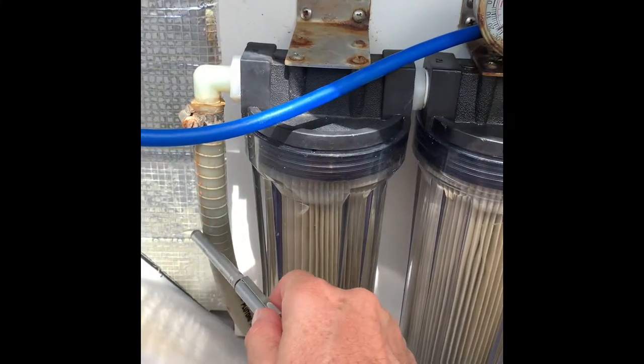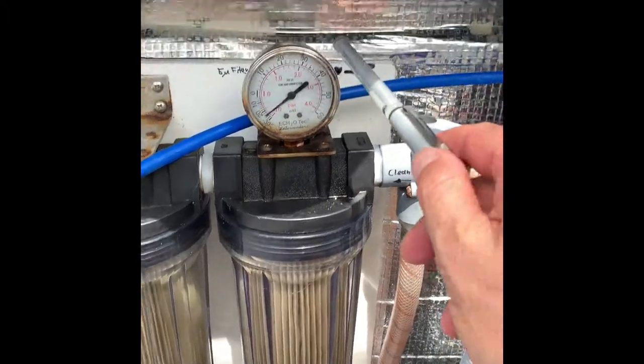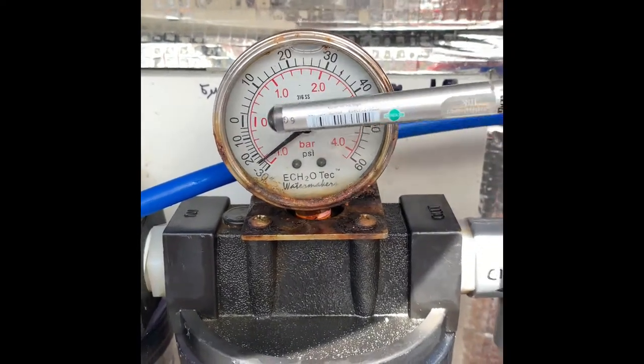From the booster pump, it goes through the 20 micron filter to the five micron filter. We have a little pressure indication here — this one I need to replace, it's broken. It should show zero.